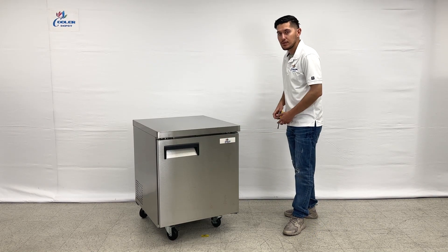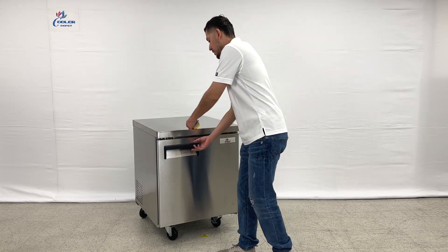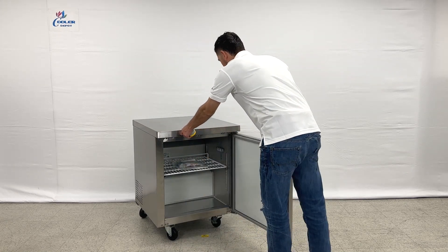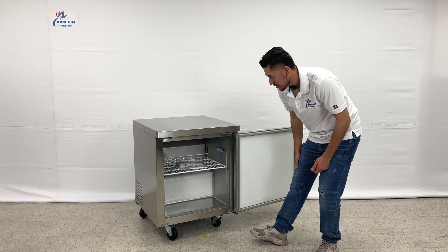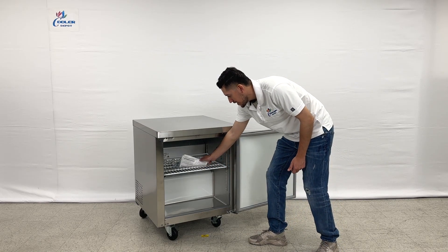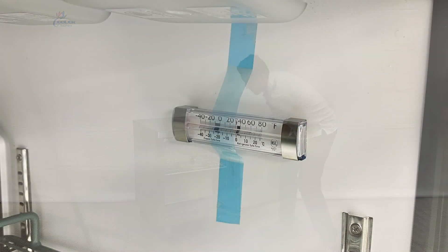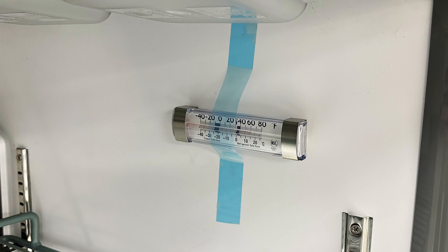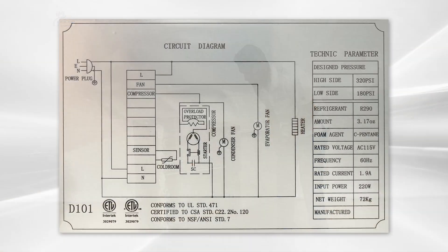I'm going to go ahead and open up the front to show you the inside. Starting with the shelf — you will be provided with one shelf for this unit. There is also a manual provided for this unit. You have a thermometer on the right hand side, and on the left hand side there is a sticker with all the specs, circuit diagram, and certifications for this unit.